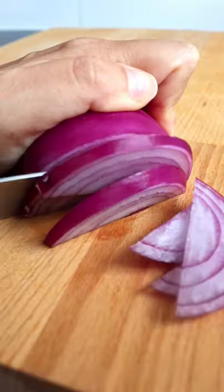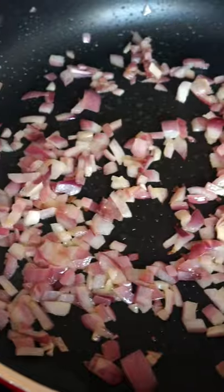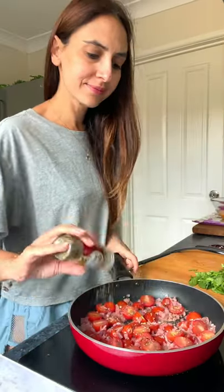My Mediterranean frittata is one of my favorite meal prep ideas for the week — it's so easy to make in 30 minutes. Start by chopping up your veggies and some black kalamata olives. In a large bowl, crack in your eggs, add your olives and some feta, then sauté your veggies in olive oil with a dash of oregano.